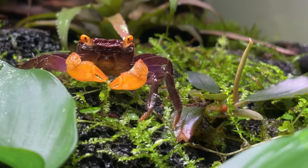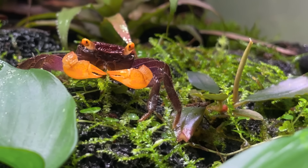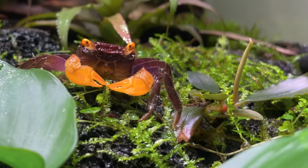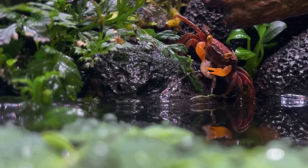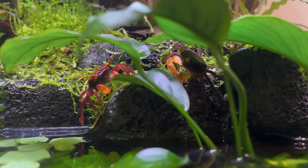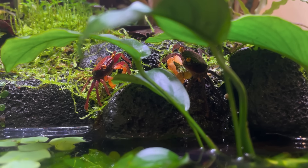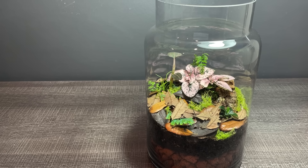Secondly, the geckos aren't the only inhabitants of this tank — they live alongside vampire crabs. The crabs are peaceful with the adult geckos, which are actually much larger than the crabs. On the other hand, the baby geckos are tiny. I fear the crabs would make the baby geckos an easy meal. So for their safety, I'm gonna keep the baby geckos in this tank until they put on some size.